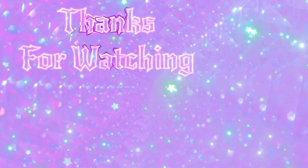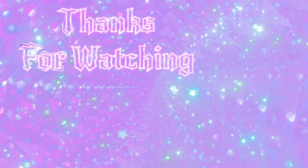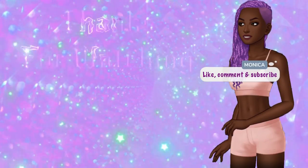If you made it to the end of this video, thank you so much for watching. If you would like any more content from this channel, please make sure to like, comment, and subscribe, and I'll see you guys later.